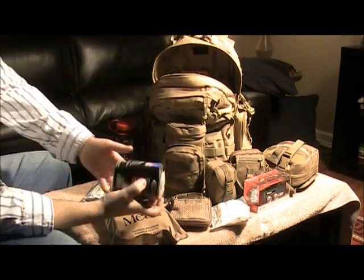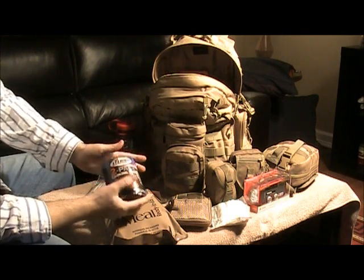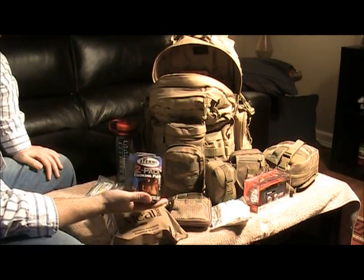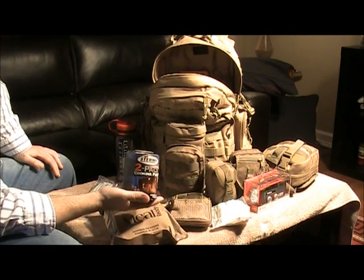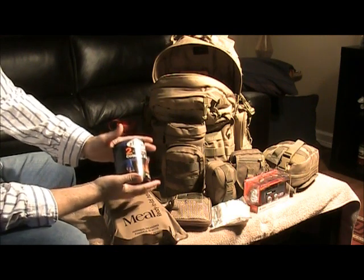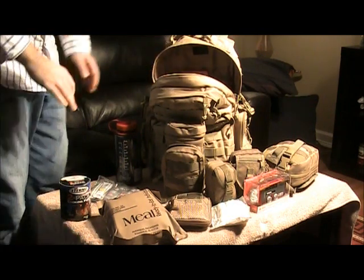Finally, I've got two cans of Sterno in here. I need a fuel source — maybe there's something I've got to cook, maybe I want to heat up my MRE using Sterno, or maybe I want to start a fire. Maybe along the way I find a piece of metal or a pot I can use to cook food — at least I've got a fuel source. So that's all in the main compartment of the backpack.